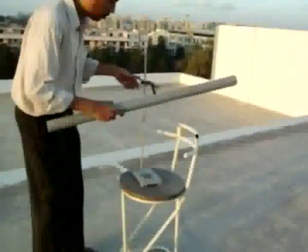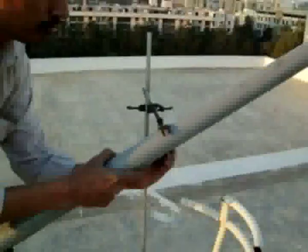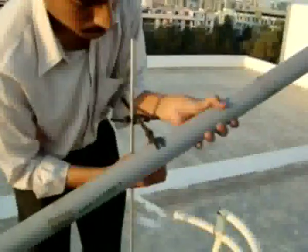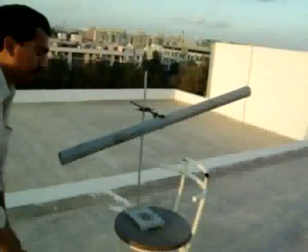I will fix this tube onto the stand here. A stand is required to fix this tube. Now the telescope is ready — I can watch the moon now. We have to look through the eye lens. Yes, I can see it.